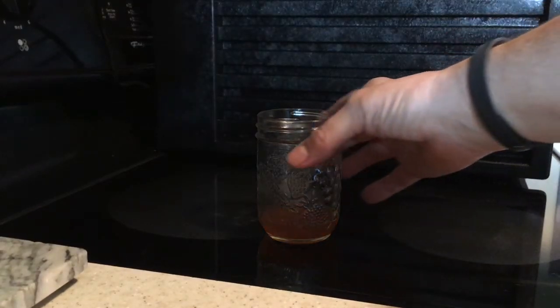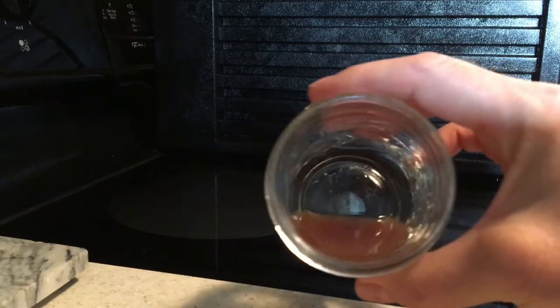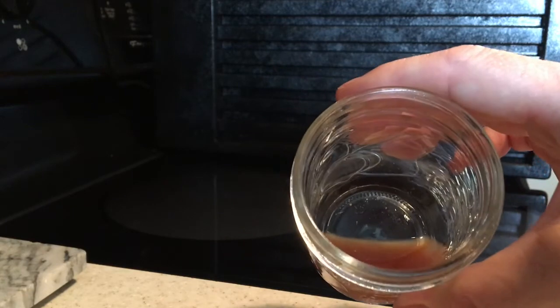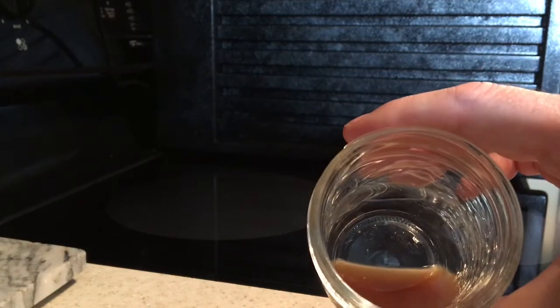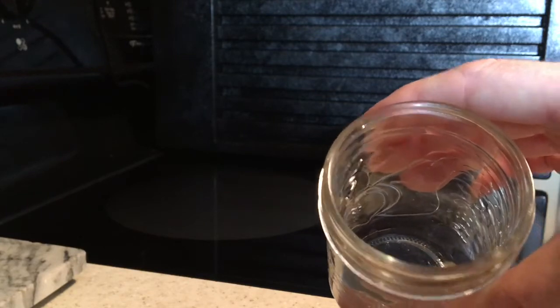Right here I have some — there are fruit flies in there. I'm going to wash this, discard this apple cider vinegar with fruit flies and soap, and start over.